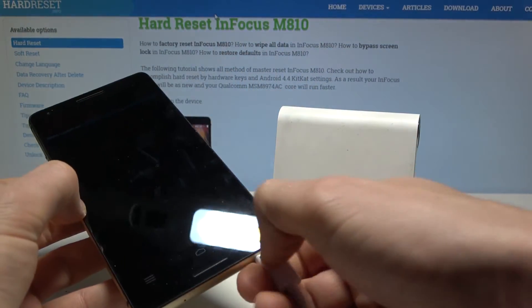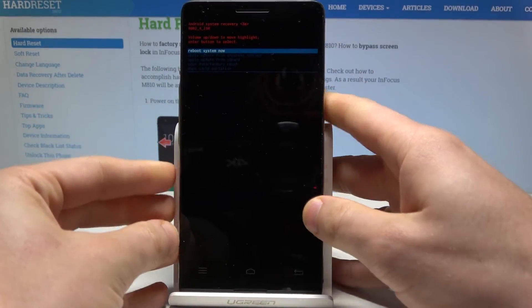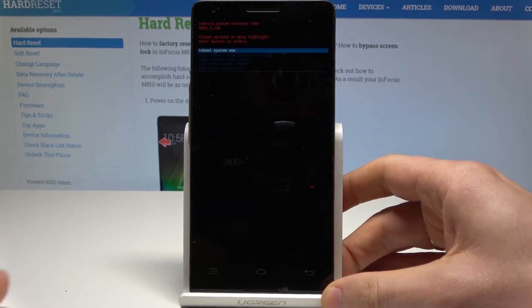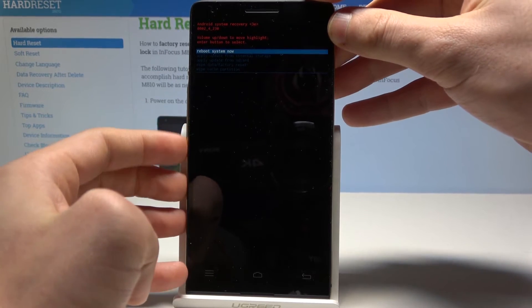Now you can disconnect your device from the charger and use recovery mode. As you can see, you can navigate by using both volume keys and confirm options by pressing the power key.